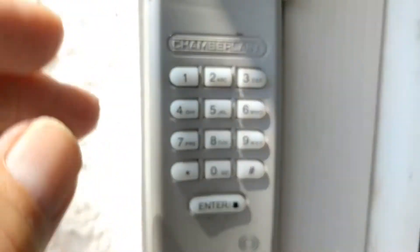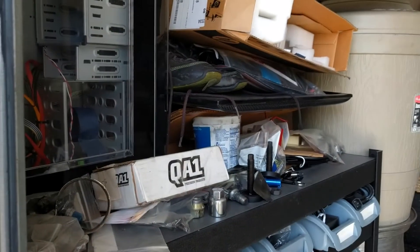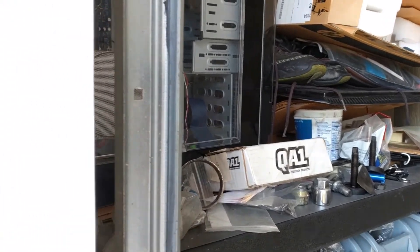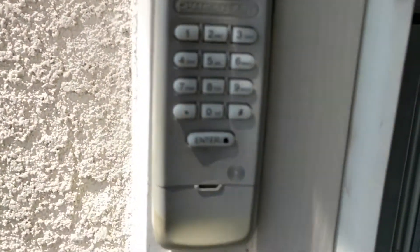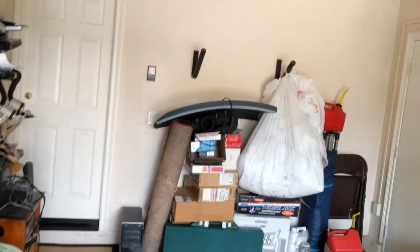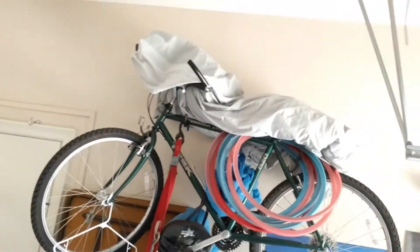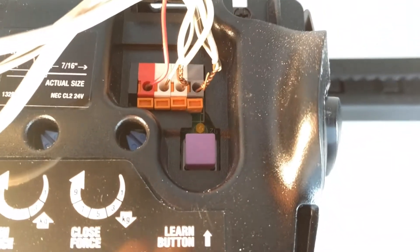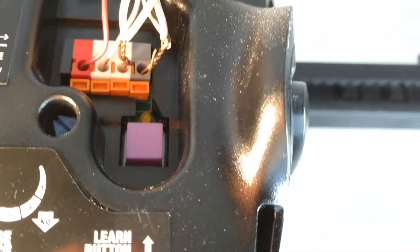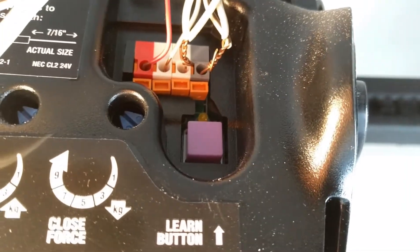I'm not going to show you my code, but I'm going to enter it on the keypad. I entered four digits and pressed the enter button. I could hear a little click coming from the motor area, and the light is now blinking — it blinked once.